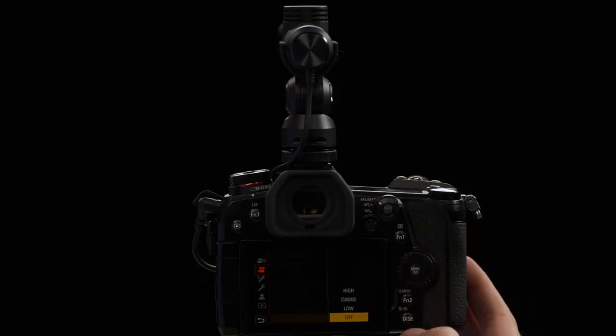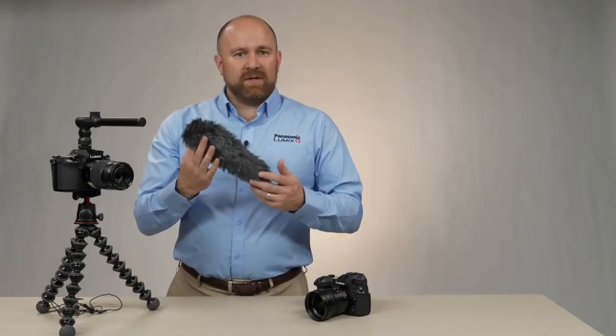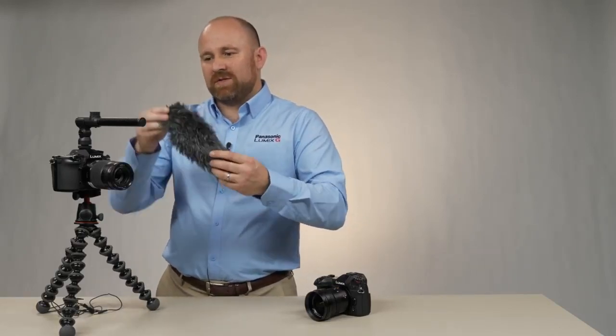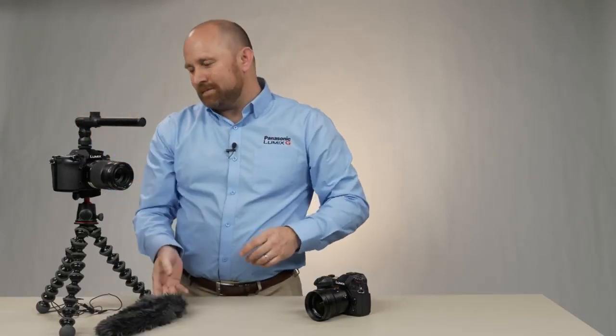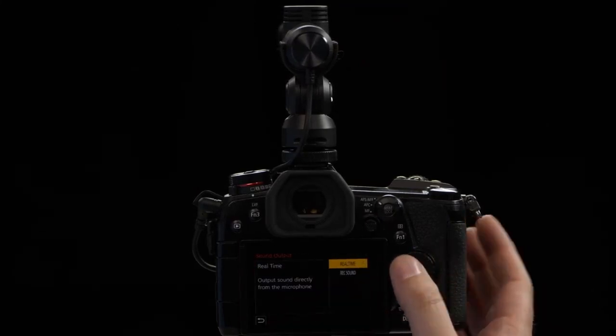Wind Cut allows us to attenuate the volume of wind as it blows past the microphone. However, this does alter the audio signal, so a better way to handle that is with a wind sock. This is included with the price of an MS-2 and slides right over the microphone to absorb wind. Our next function is Sound Output. It has an option for Real Time and an option for Recorded Sound. Real Time is effectively what the mic is picking up before it hits the analog-to-digital stage. When you go to Recorded Sound, you're actually listening to the final recorded file — so if you're really critical about sound quality, you'll know exactly what the recording is. However, there will be a delay, so you'll hear someone talk on set before you hear the sound through the headphones.